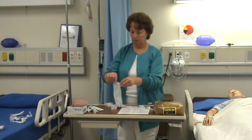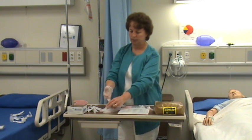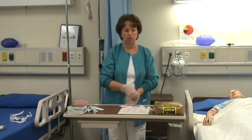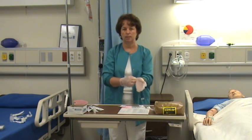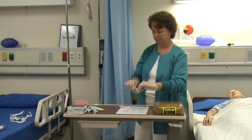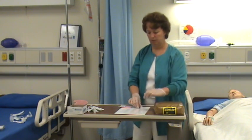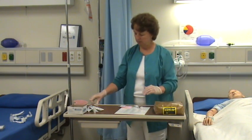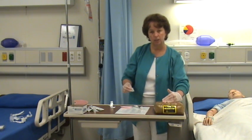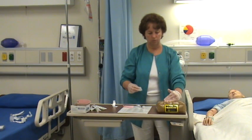I'm also going to demonstrate the Z-Track technique when administering the IM injection. This could be given in the deltoid. The way you do the Z-Track is that you pull the subcutaneous tissue out of the way — I pull it towards me. I take my alcohol swab, pick my site, and clean it starting from the center going around. Hold onto that pulled tissue.